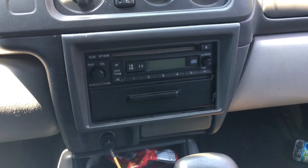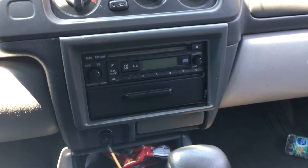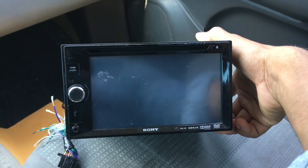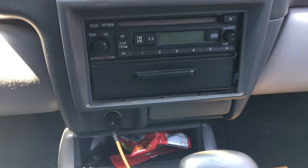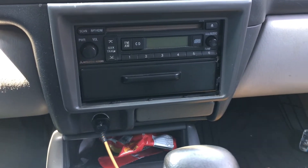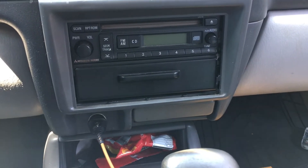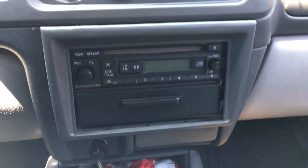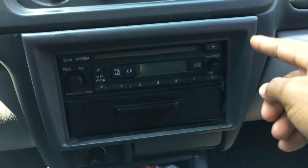Hey, what's up everybody. Today I'm going to show you how to install a full double DIN touchscreen radio in my 2002 Mitsubishi Montero Sport. I've already started a few things — I took loose this front bezel around the original radio.